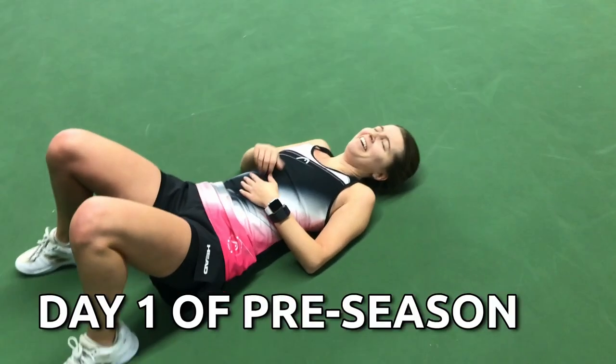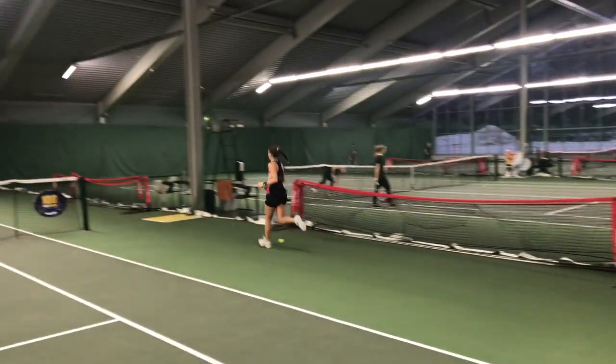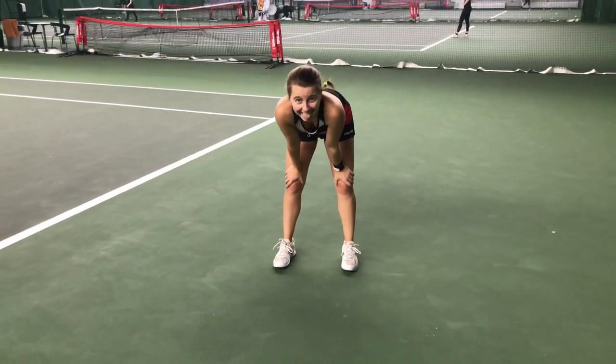Whew, that was tough. I've just finished my fitness stats and I'm dead. As you can see, my pre-season has just started and I'm already exhausted. And it's just going to get worse. How am I going to survive?